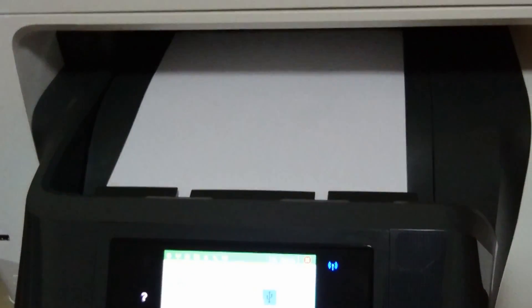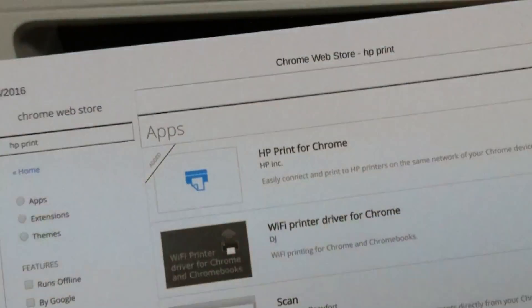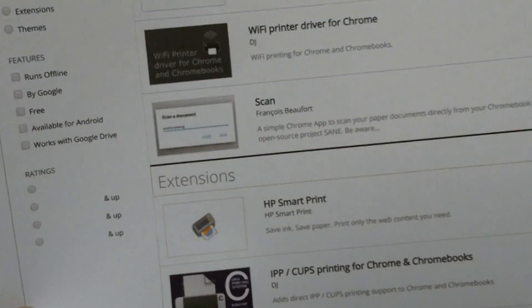It has a printer. You can print. Our documents have been printed.